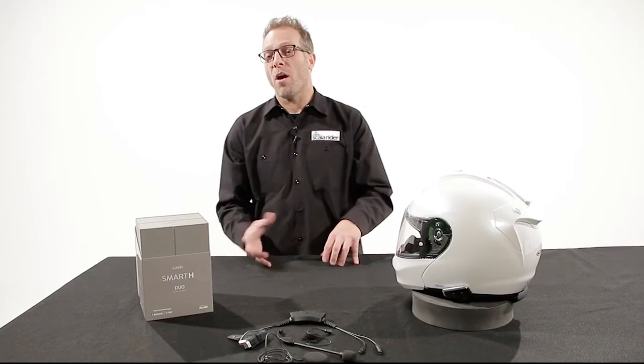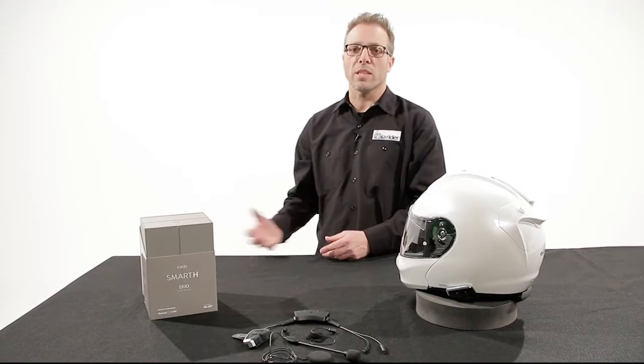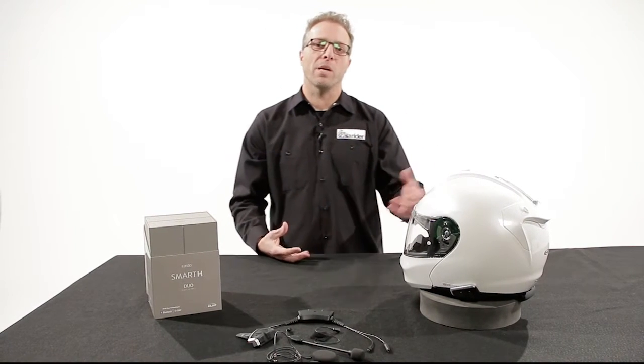The Smart also has parallel audio streaming. So when you're riding down the road talking to your buddies, you can listen to your music uninterrupted. You still hear your tunes and you still hear your buddy.